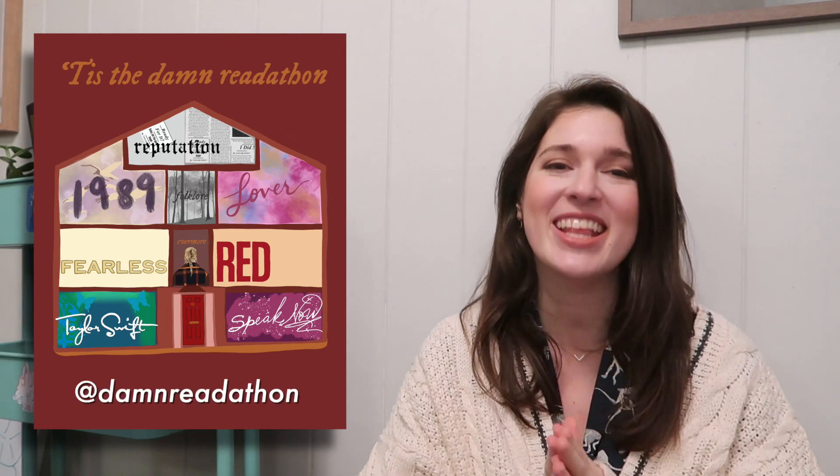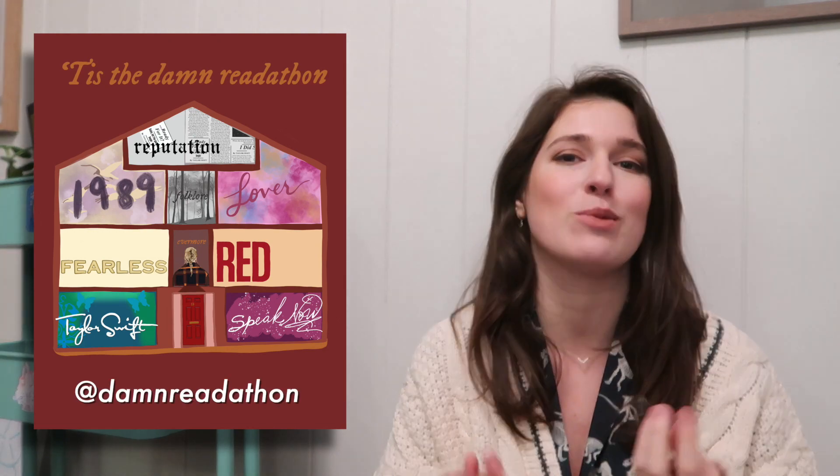But how do you collect each album? There are going to be three prompts for each album, and you only have to achieve one of the prompts to collect that square. I'm not going to go through all of the prompts because then we'll be here literally all day, but they will all be written out below. We also have a little Instagram graphic for them and you'll be able to find them on our Twitter account, which will be linked below. There should be loads of places where you can find the prompts.